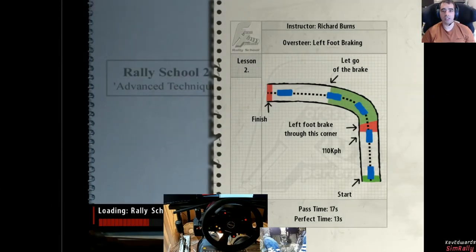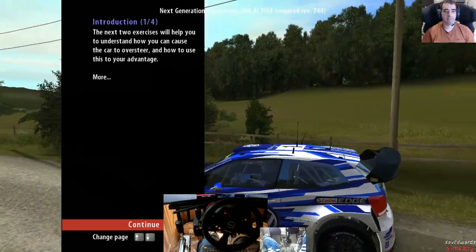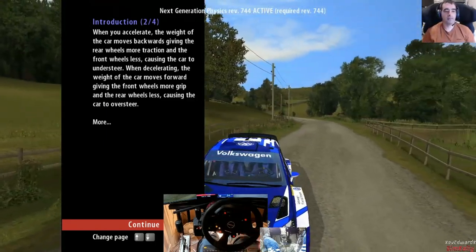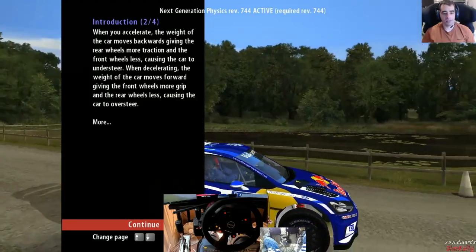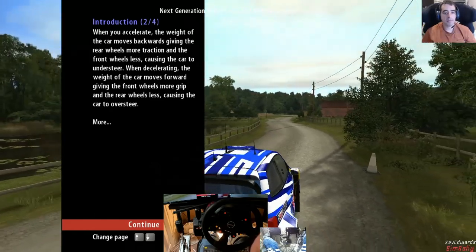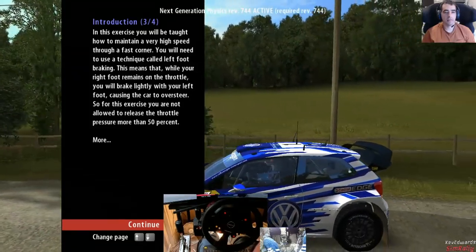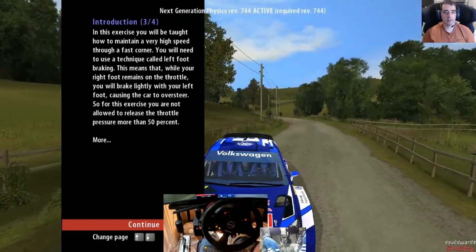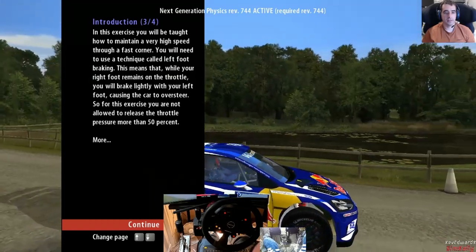The next two exercises will help you understand how you can cause the car to oversteer and how to use this to your advantage. When you accelerate, the weight of the car moves backwards giving the rear wheels more traction and the front wheels less, causing understeer. When decelerating, the weight moves forward giving the front wheels more grip and the rear wheels less, causing oversteer. In this exercise you'll be taught how to maintain a very high speed through a fast corner using a technique called left foot braking.